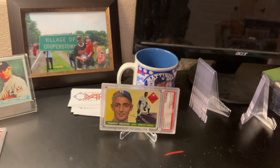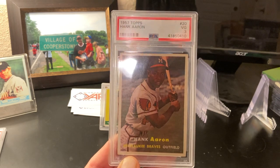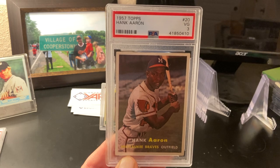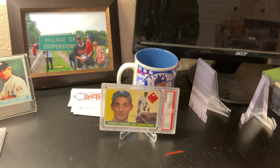The first category of cards to reholder: lower to mid-grade stars and hall of famers. These are cards I have had reholdered. Here's a Hank Aaron in a PSA 3 — if this card gets damaged by PSA, it's not the end of the world. It's a beautiful three, but it's not the end of the world.